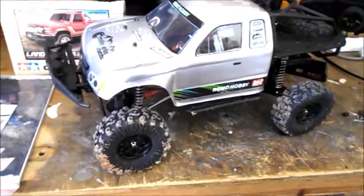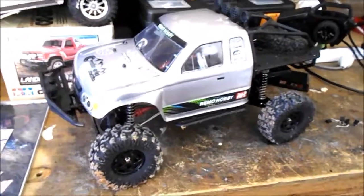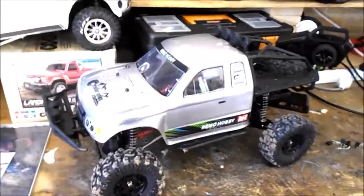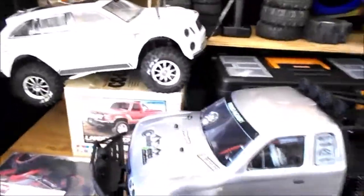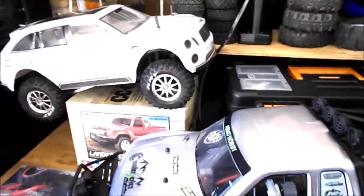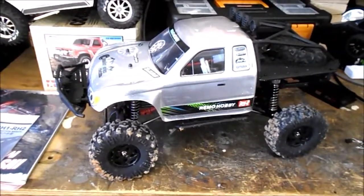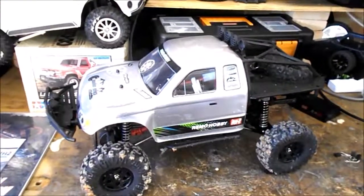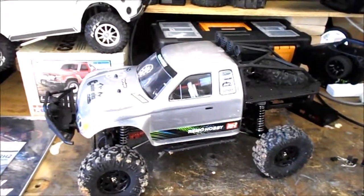I would highly recommend the Remo for anyone who wants to get into trail trucking. You do have to do a few things before you drive, like aligning the servo and the steering controls on your controller, but apart from that, charge the battery up and go for a drive. Thanks so much for watching — expect to see more from this in the future. Bye for now.